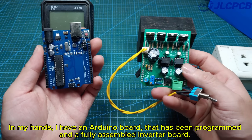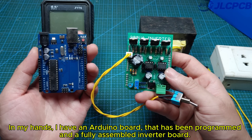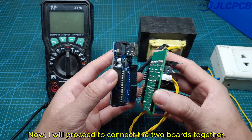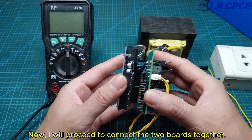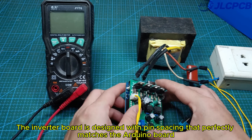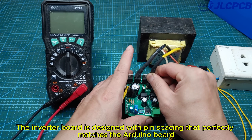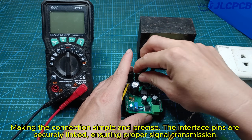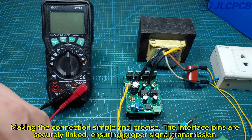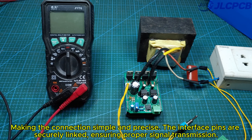In my hands, I have an Arduino board that has been programmed and a fully assembled inverter board. Now, I will proceed to connect the two boards together. The inverter board is designed with pin spacing that perfectly matches the Arduino board, making the connection simple and precise. The interface pins are securely linked, ensuring proper signal transmission.